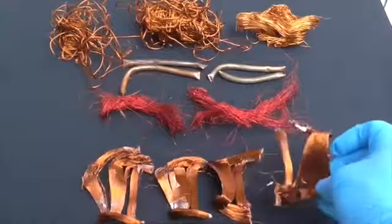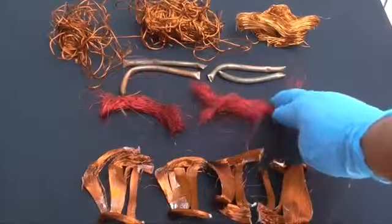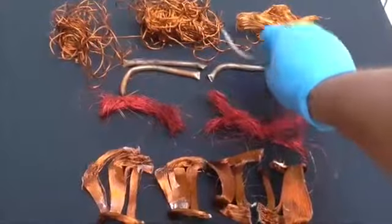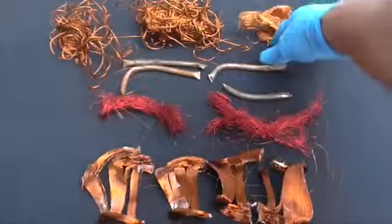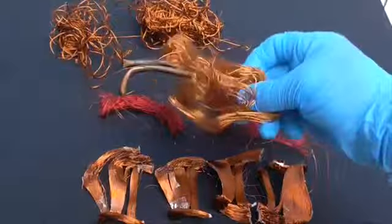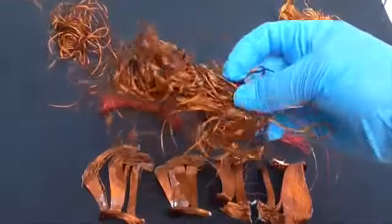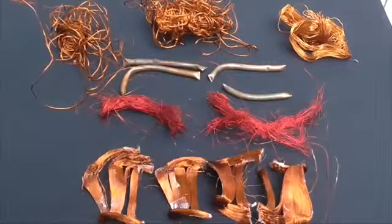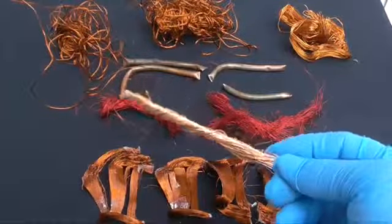Hey guys, this is Mike the Scrapper. I have a lot of people telling me that you can turn number two copper into number one copper using two different chemicals. I'm real skeptical about it, but we're gonna see if we can turn all this into number one copper — we're gonna try to make it look like this.